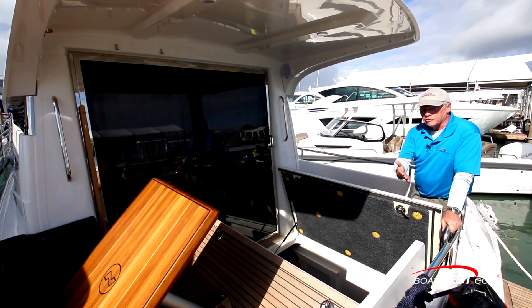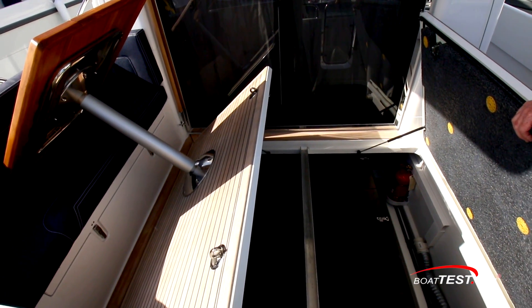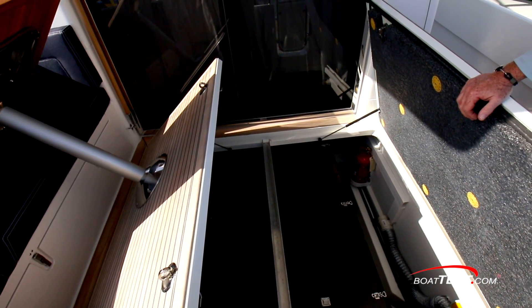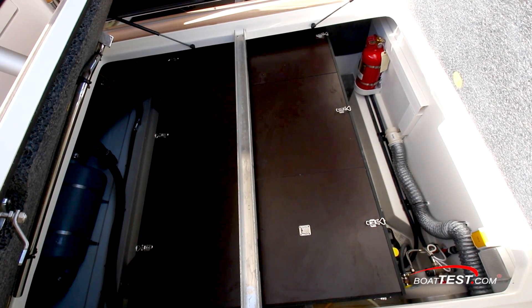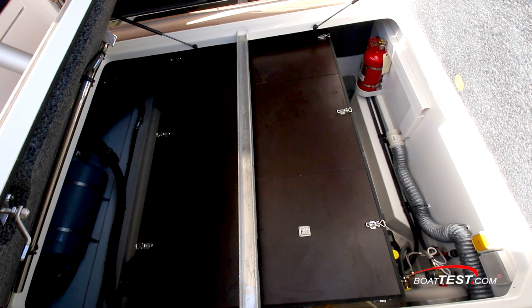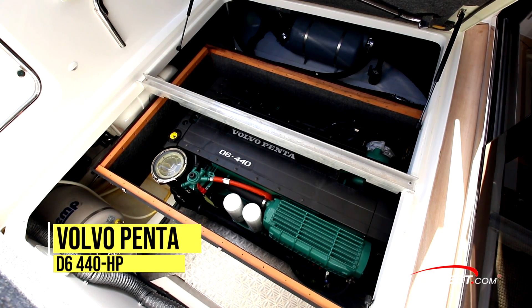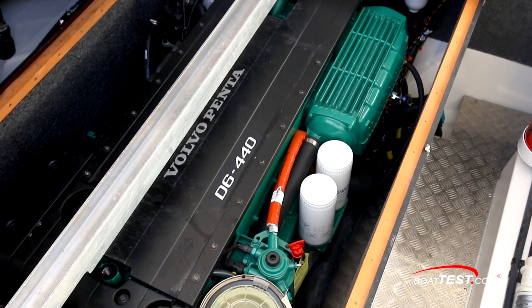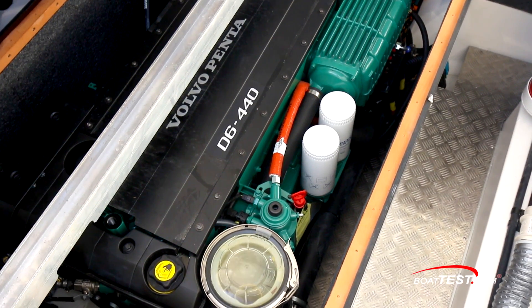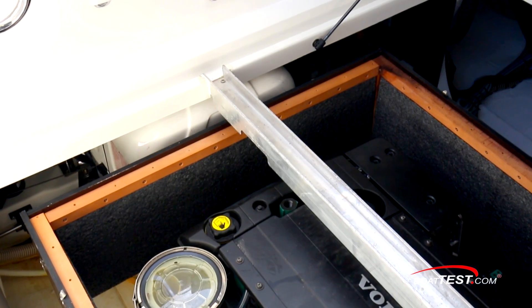The engine room is accessed by lifting up the aft seat and then opening up the two hatches in the aft deck. Inside, this compartment can accommodate either a singular or twin-engine installation. Here we have a single-engine installation, and more importantly, notice that the entire engine is in a sound shield to further deaden the sound. With the top of the soundproof box removed, we now have easy access to the Volvo Penta D6 440-horsepower engine. All the checkpoints are easily accessible without removing the remainder of the box, and even to the sides there's plenty of room for storage. Just behind is the Fisher Panda Generator.